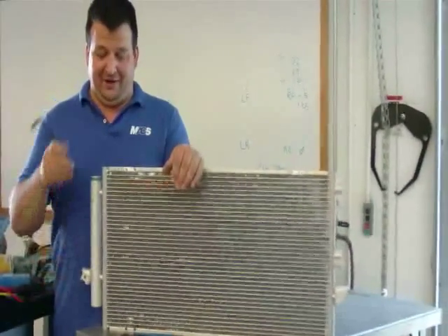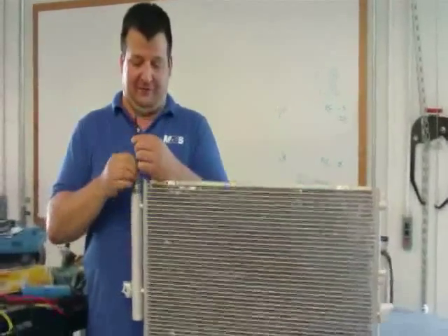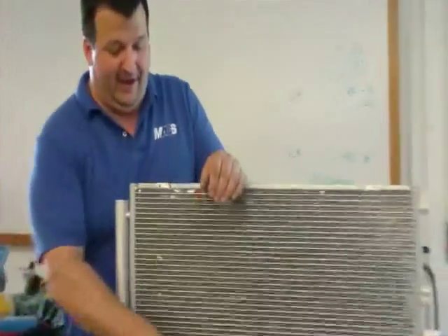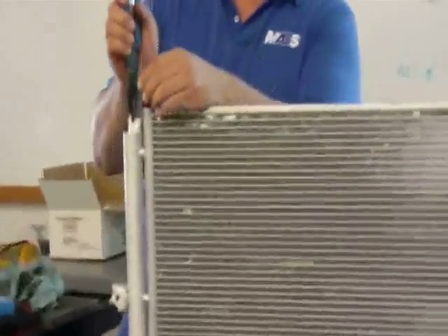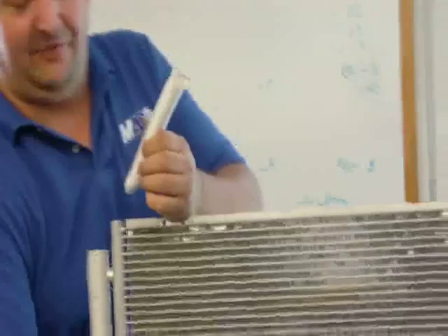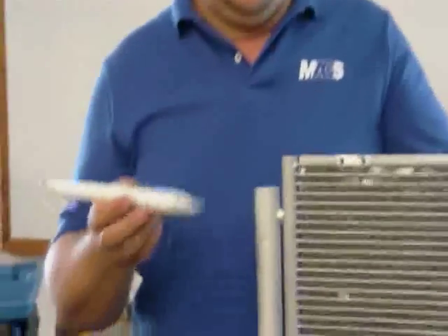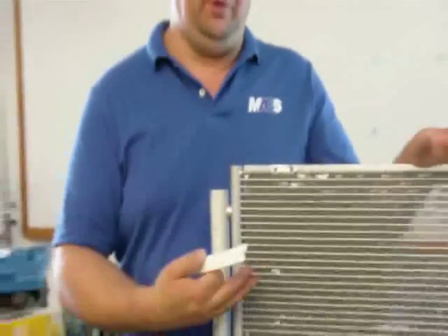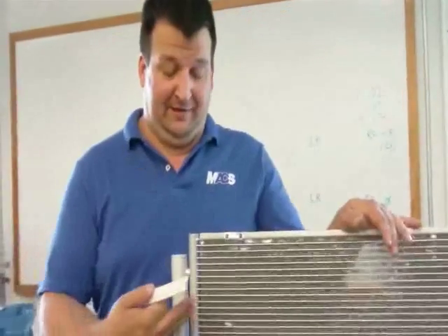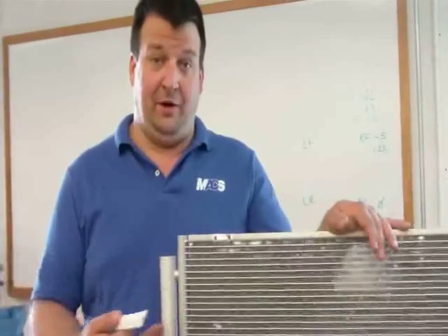One footnote about integrated receiver dryers is that sometimes they are serviceable, such as this unit, where you can replace the desiccant as an individual line item. The advantage to this is that you could replace the desiccant separately without having to replace the entire condenser, since this is integrated and you would otherwise have to replace it as one complete unit.